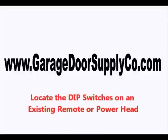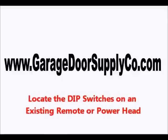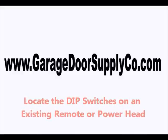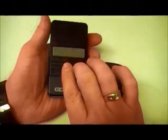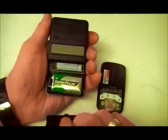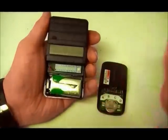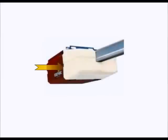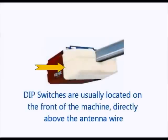In order to program your Master remote to an older Genie opener with a fixed code dip switch receiver, you will first need to locate the dip switches on another working remote or on the power head unit itself. If you have another working remote, your dip switches will usually be located inside the battery compartment of that remote. The dip switches on your power head are usually located on the front of the machine behind the plastic light cover, usually directly above the antenna wire.